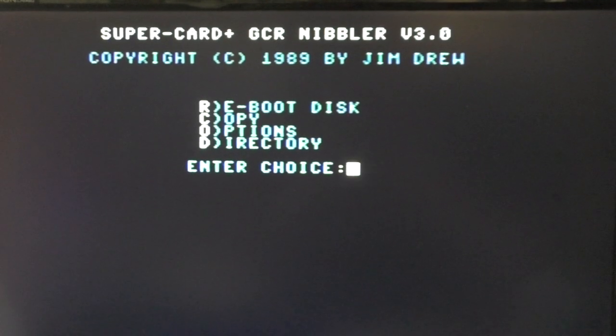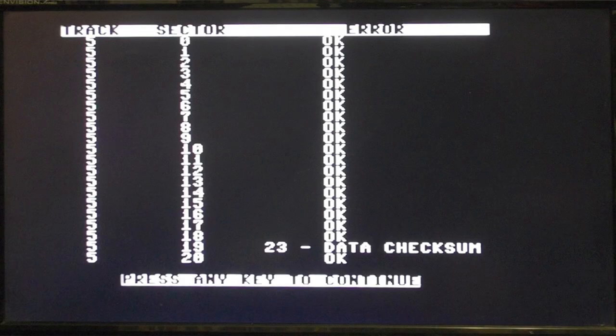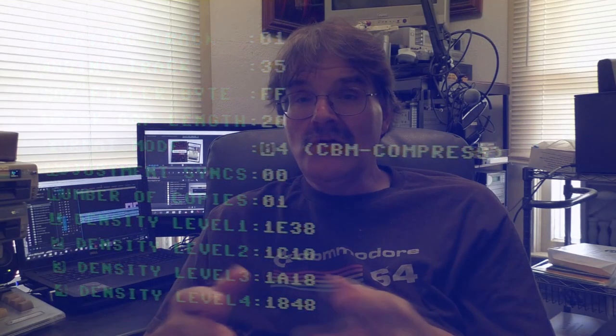Your program then had the necessary copy code to address that additional RAM — lots of functions built in, from a GCR nibbler to a whole-track copier to a clone program. You would always use the GCR nibbler to try to copy everything, and most of the time it would give you a working copy with nothing else needed. If not, you would use the various scanners, take all of those readings from the disc scanner, put them into the parameter menu, set your start and ending track, gap filler byte, track filler length, format mode, adjustment syncs, number of copies, and density levels to create a working copy.